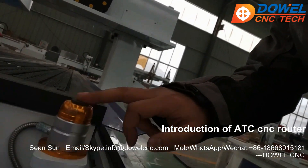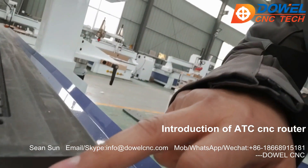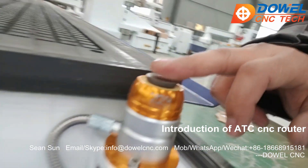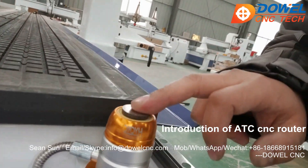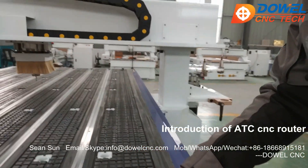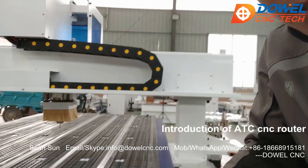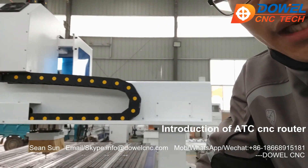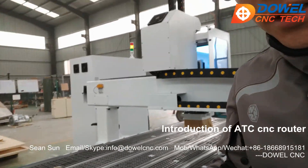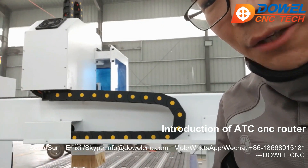This is the tool sensor. The bits of the spindle touch here three times, and the precision is very good. This is a vacuum table with T-slot design. You can process many materials such as MDF, wood, aluminum, and many others — you can use the vacuum pump to hold the material, or use T-slot clamps to fix it on the table.